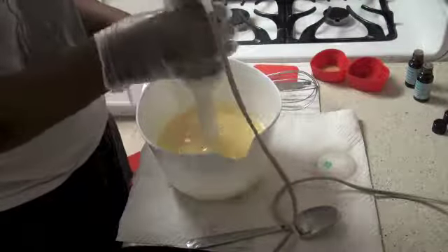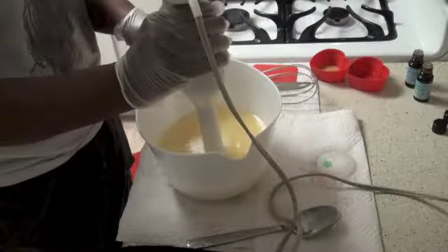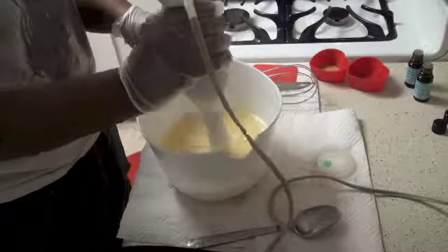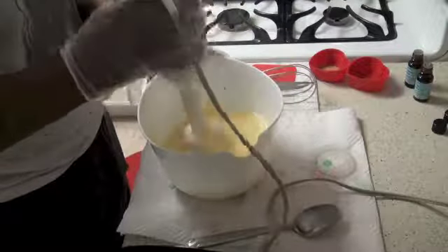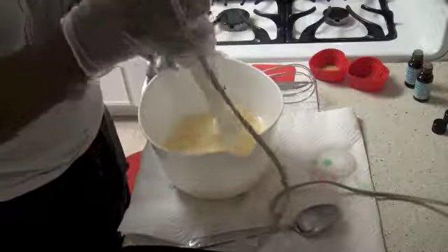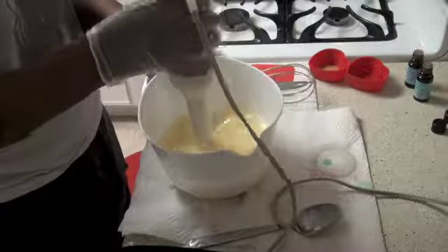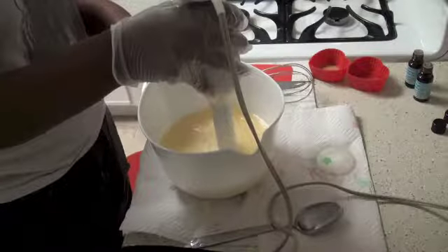Step five: add the lye solution to the oils and whisk the lye into the oils. Once the lye water solution has been added, place your stick blender into the soap mixture and blend until the soap begins to trace. You will know the soap is at trace when the mixture reaches a thin pudding-like stage and the mixture lifts off itself leaving traces. If you are adding color, now is the time.